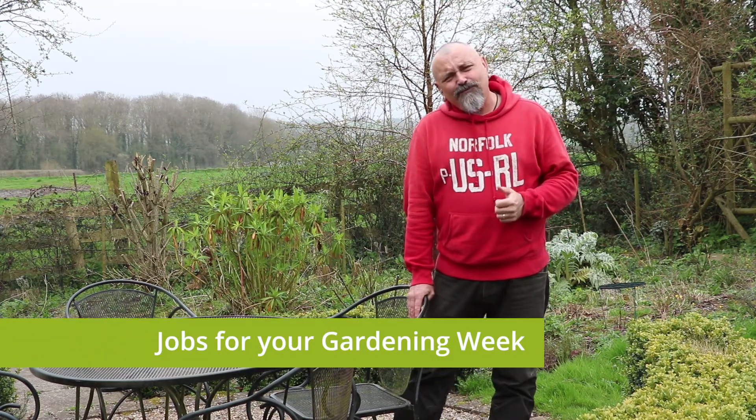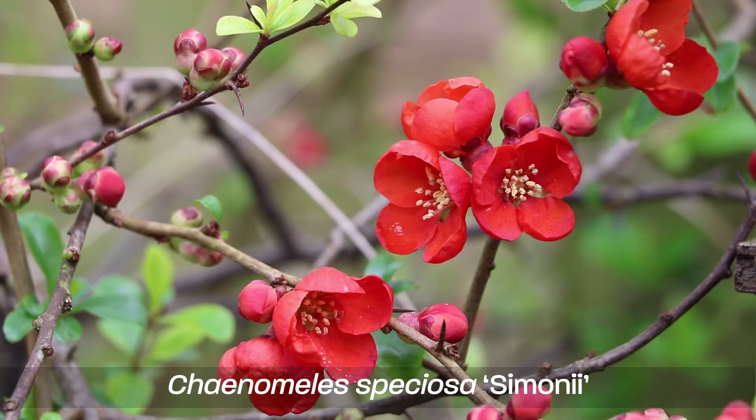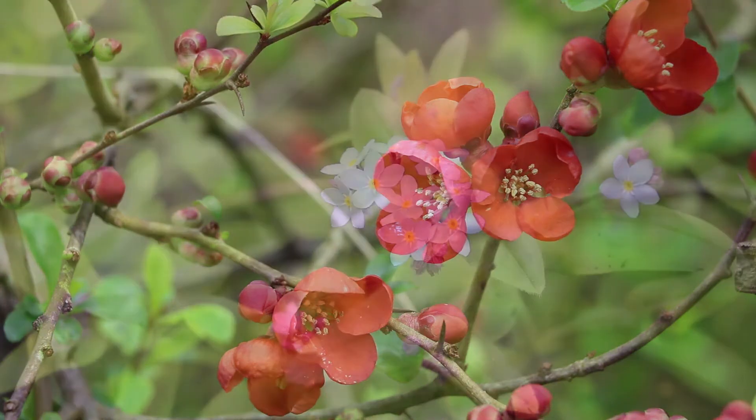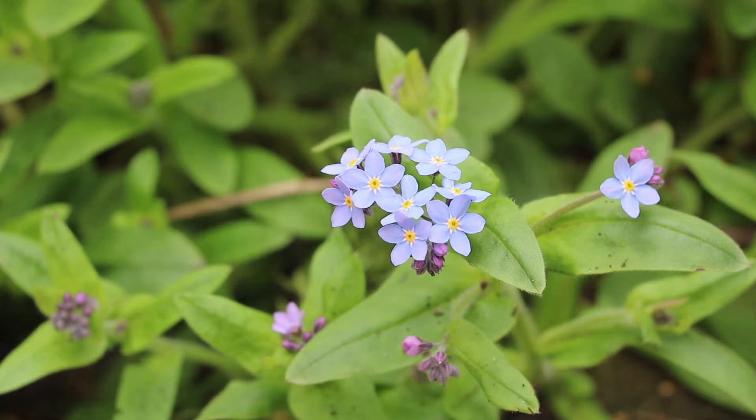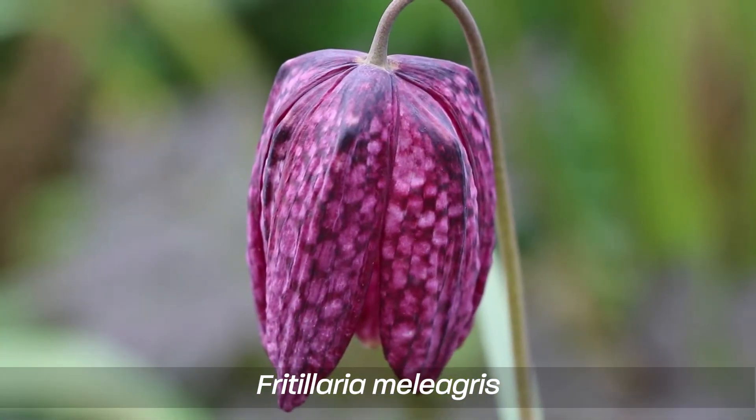Hello there and welcome to your gardening week. We're finally going to see some warmth, which will certainly do our spirits good as well as the garden. Temperatures in the south are probably going to get up to around 20 Celsius over the coming week, while in the midlands and the north more likely the mid to high teens.